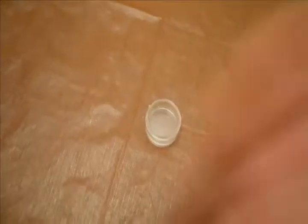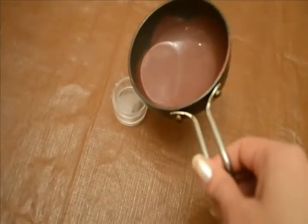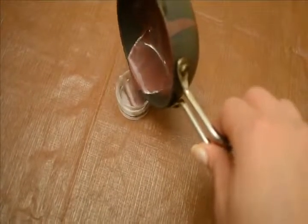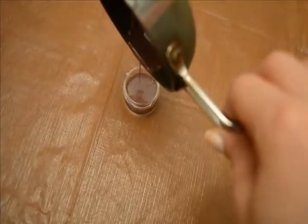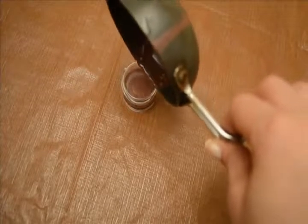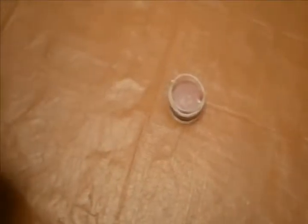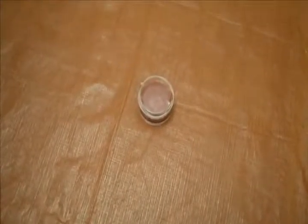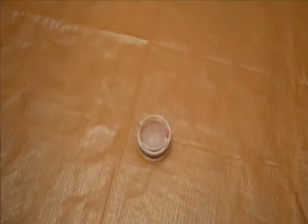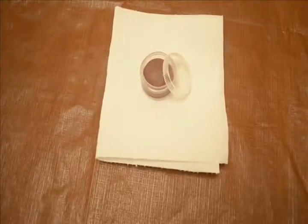I am transferring the whole thing into this bowl. Now I will let this dry and then use this lipstick again. This is the final product — I can use this lipstick daily because it's recycled and now it is good to be used.